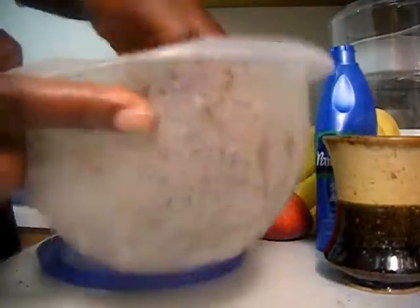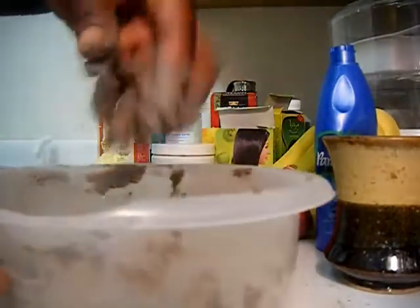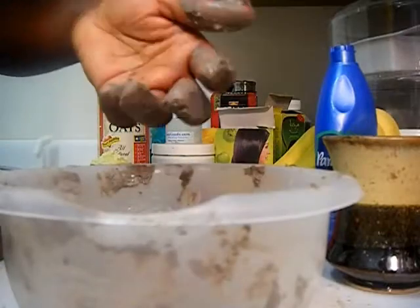So this is the end product — this is how much we have. You can make it more liquidy than this, but this is good for me because it's a paste. Now I'm going to let this sit for a few moments and then we'll be back in the bathroom applying it.